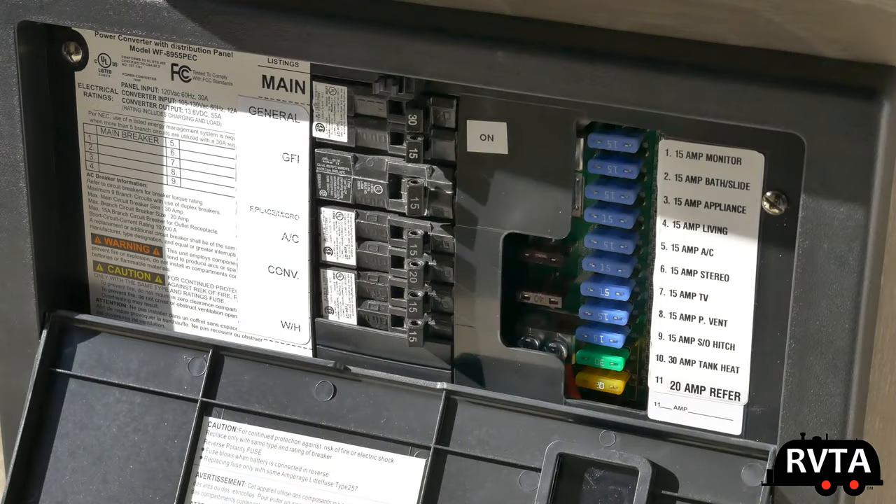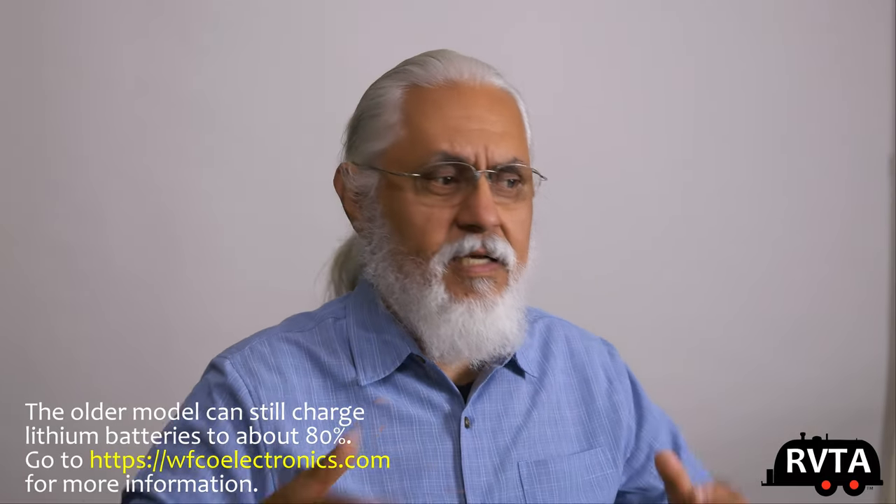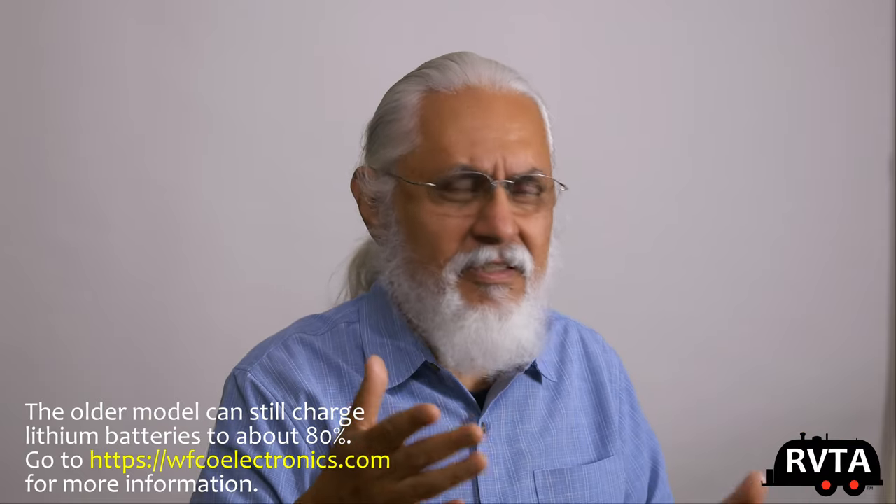It's an upgraded version of my current converter charger box. The current unit that Flagstaff Rockwood gives you is a significant step down — it only charges lithium batteries to about 80%. It's basically a legacy model, designed for lead-acid batteries, probably being sold for a lot less now. Rockwood's attitude is essentially: at least it does 80%.